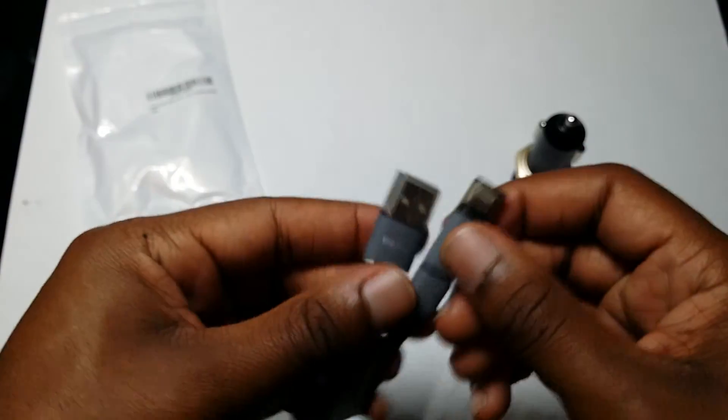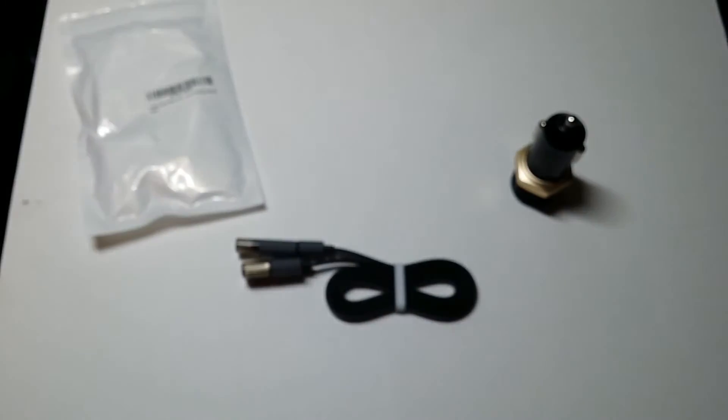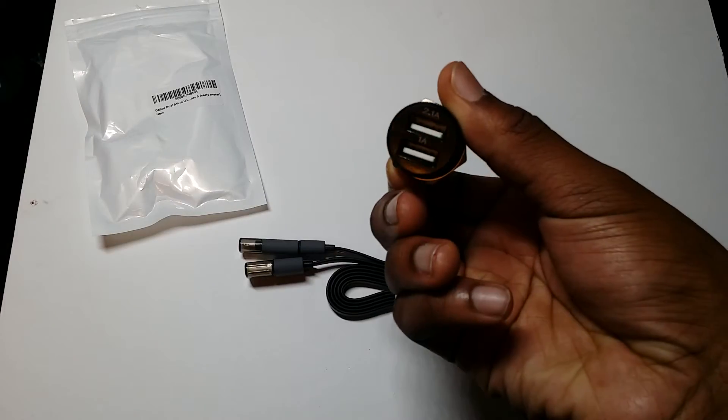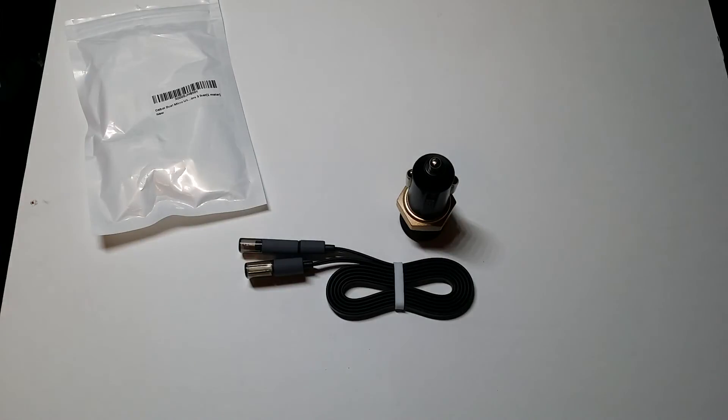You get little caps to cover up your ports and make sure they're not getting dirty. I just wanted to let you guys see what you should expect to receive once you order this. Thanks for watching — catch you guys in the next one.